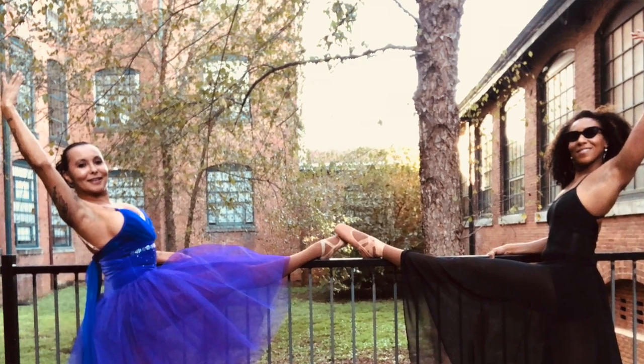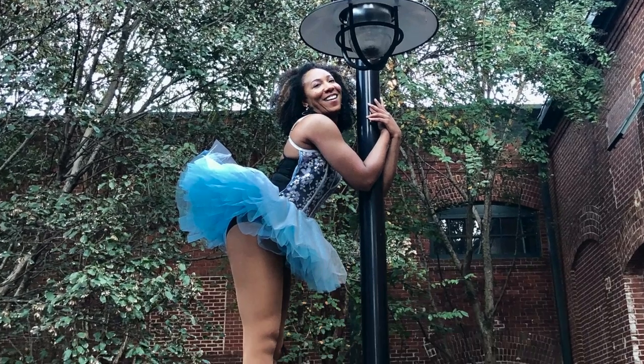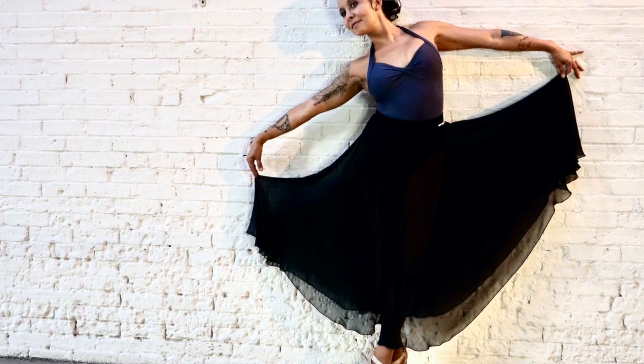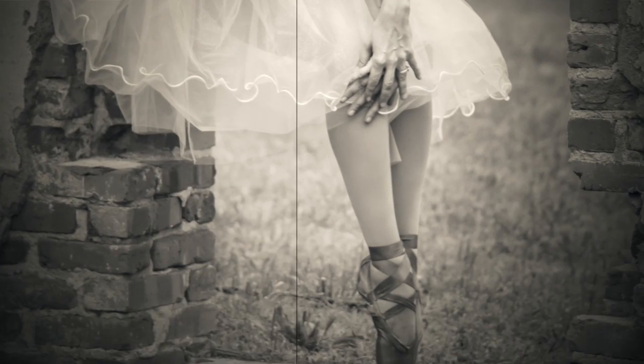One of the ways you can be a ballet model is by linking with local photography groups who are always searching for models for different types of shoots. For example, recently I did a photo shoot — a lot of the photos you see in this course are from that shoot — with a local group who asked me to be their model for a ballet-themed group shoot. We did three locations right here in Columbus, Georgia.